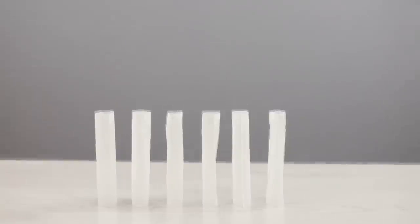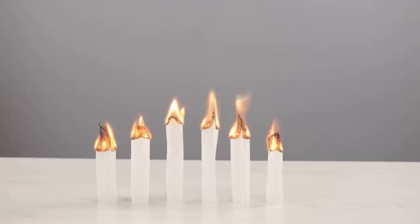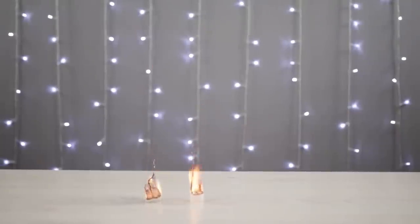Straighten out the bags. Put them vertically on the table and light them on fire. The bags are flying away like little balls of fire. Very beautiful! But beware of any flammable objects nearby. It would be better to do this trick outdoors.